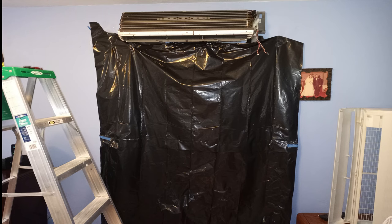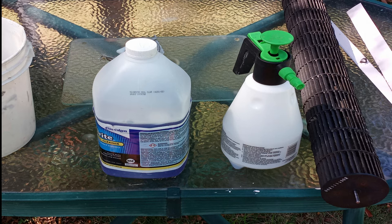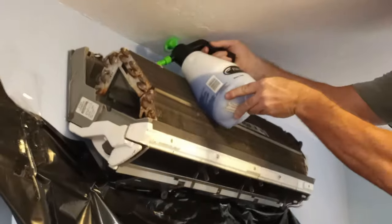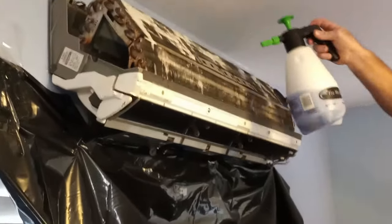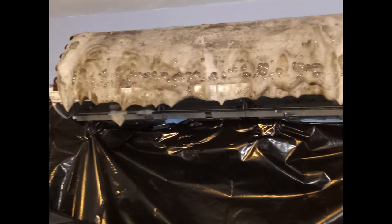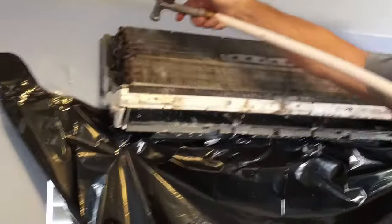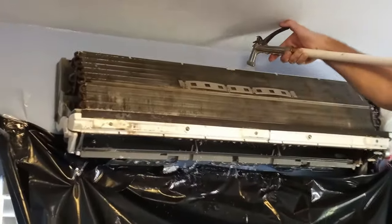We made a drain funnel out of black trash bags by cutting and taping them together, connected to a bucket on the floor. A plastic tarp works great as well. I'm using a pump sprayer to apply the coil cleaner — one part solution, three parts water. Spray a nice thick coat over the entire coil. Let the foam build up, pushing and loosening all the dirt and mold off the coil. You can then use a hose or pump sprayer to rinse the coil off. Make sure you cover up all nearby furniture and have a towel nearby to minimize the splash.